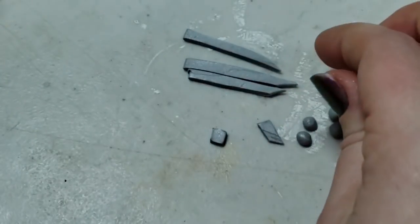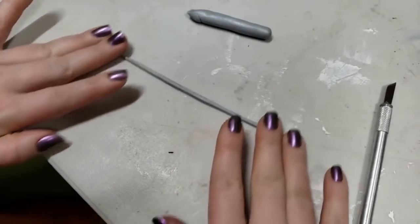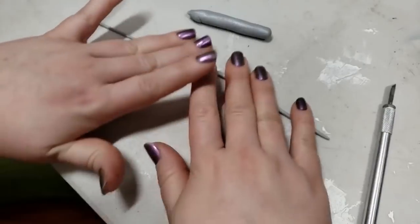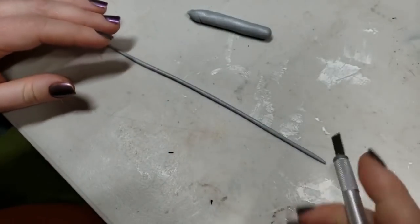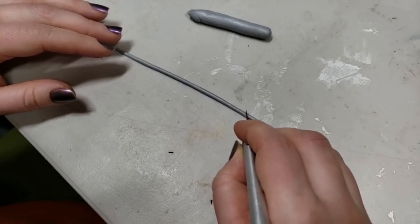You could have made a leaf cane or something and made little shapes out of it — you'll see how we'll be implementing those here in a little bit. Now I'm rolling out a very long, thin snake and sectioning it up into smaller portions.